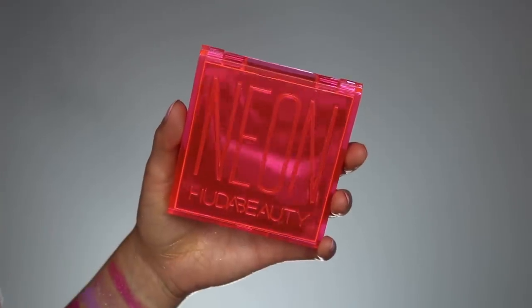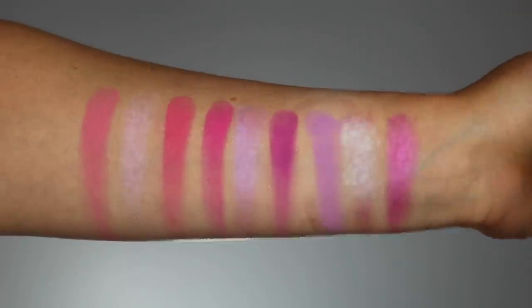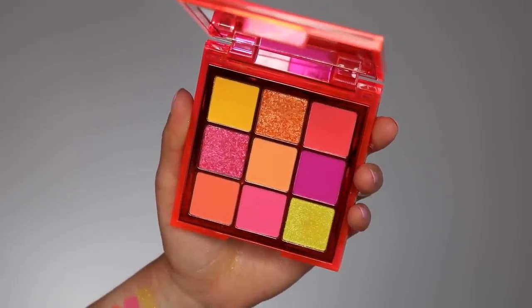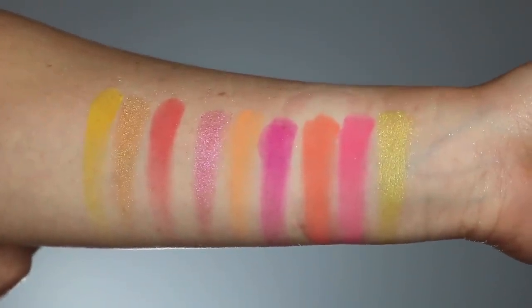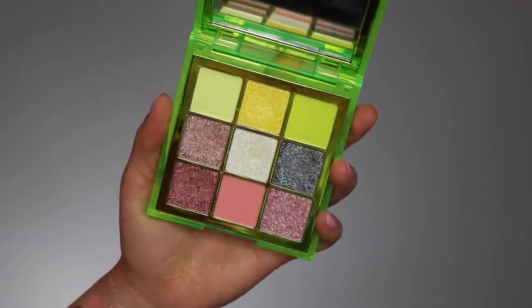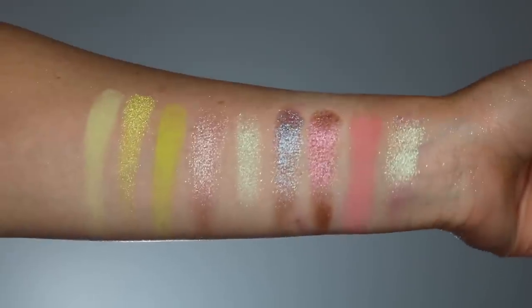Each palette has a mixture of shimmers and mattes. The first is the neon pink — a little more purpley-pinky, with four shimmers and five mattes, ranging from purple to pink to lavender. The next is the neon orange, which I have on my eyes right now — more peachy, orangey, pinky; it reminds me of real-life highlighters, and absolutely beautiful, with three shimmers and five mattes. The last is the neon greens, the most unique of the three, with six shimmers and only three mattes, and definitely the most unique shimmer selection.